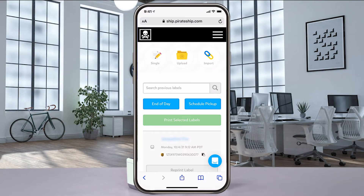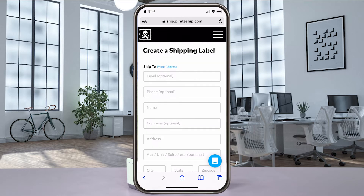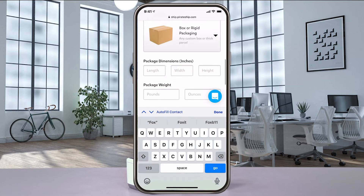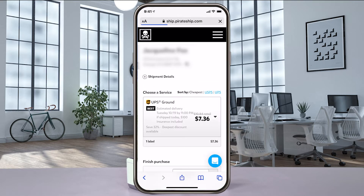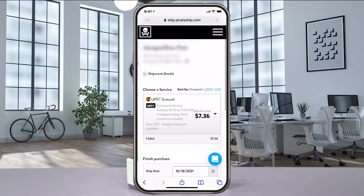Open Pirate Ship on your phone and log in. From the home screen, select single to create a shipping label. Enter the ship to information and the package dimensions and then select get rates.